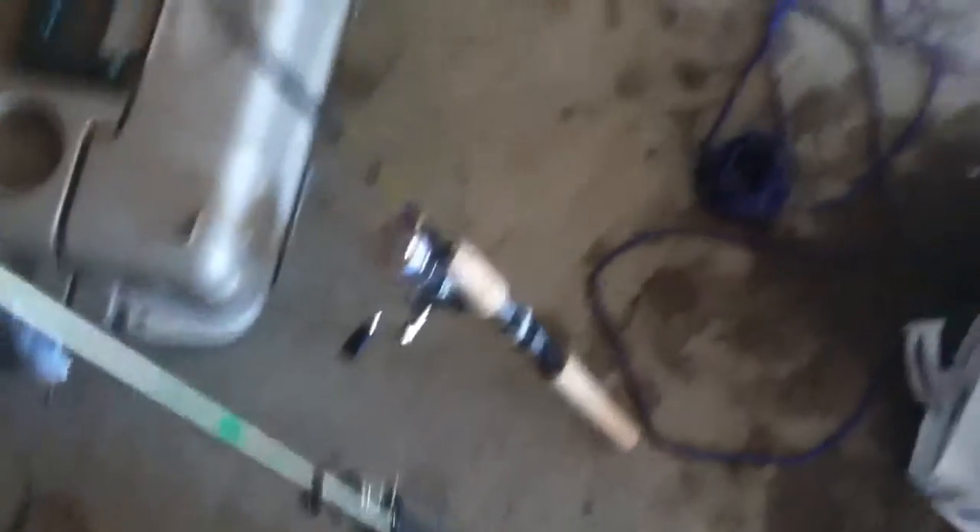I don't remember how much pound test I have in here. But as I explained in my other videos, here's the spinnerbait that I used up at Lake Evergreen yesterday — I didn't catch anything.